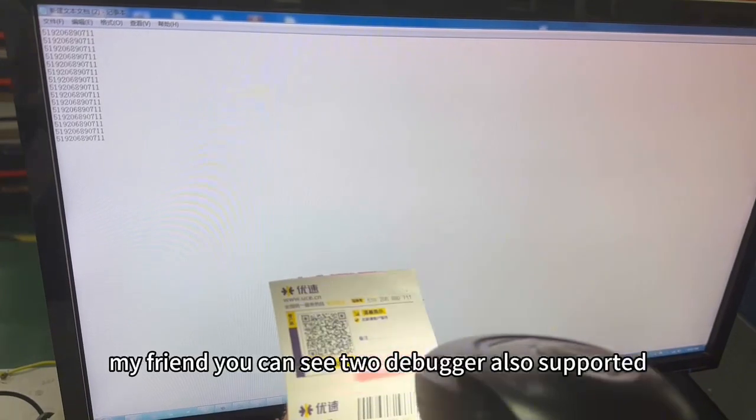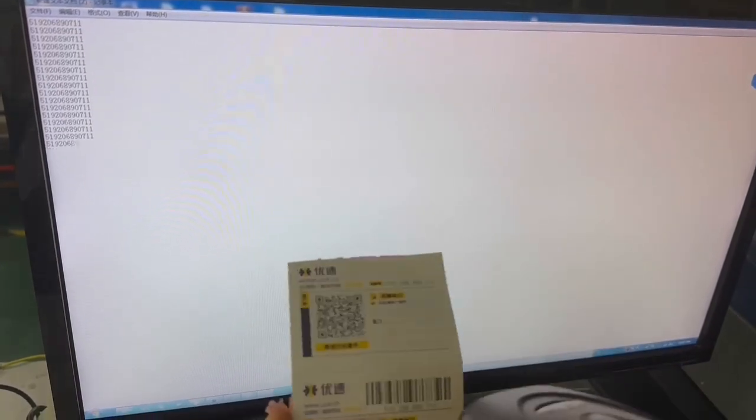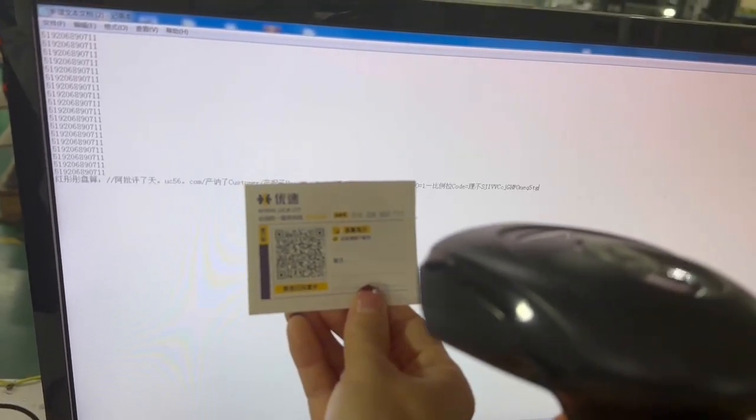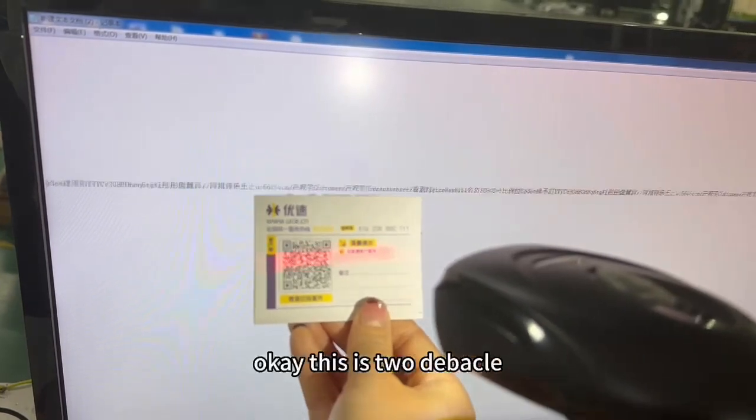You can see 2D barcode is also supported. This is a 2D barcode. Thank you.